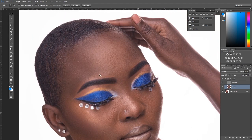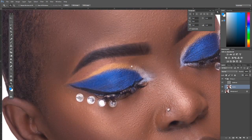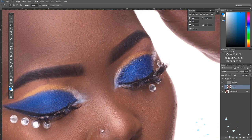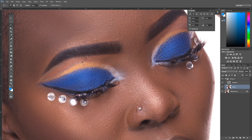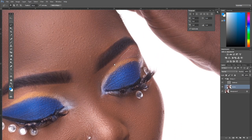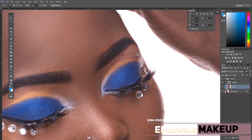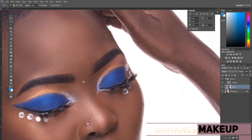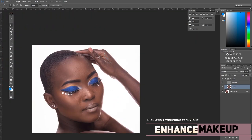Now pay attention to this part of the image where the makeup is not very precise. Select the imprecise zone and press Ctrl+F to repeat the filter. Continue selecting areas — upper parts, edges — repeating as needed. If pressing Ctrl+F makes the area go too white, go back to the Filter > Blur menu and bring the value down a bit. Also do the same over the under-eye area.